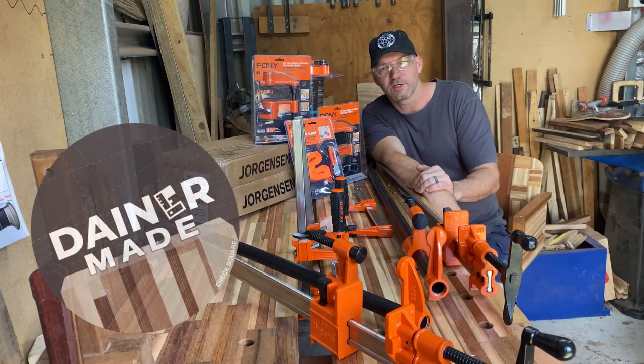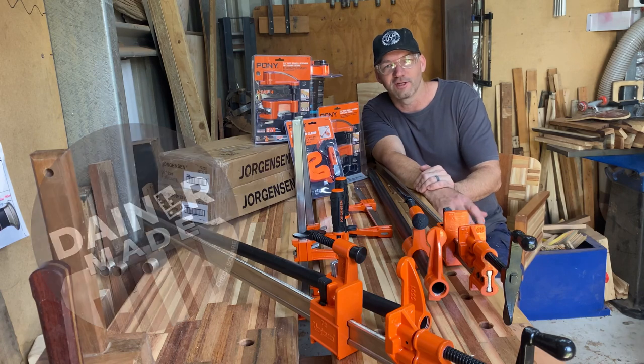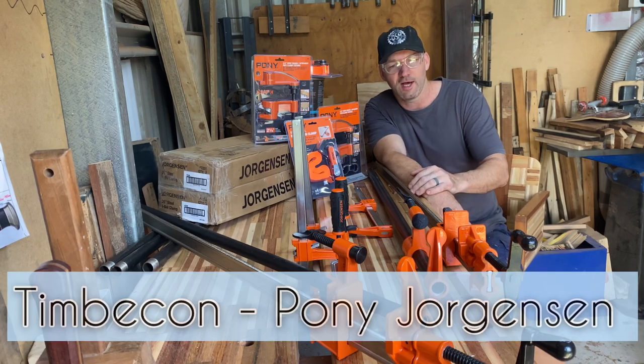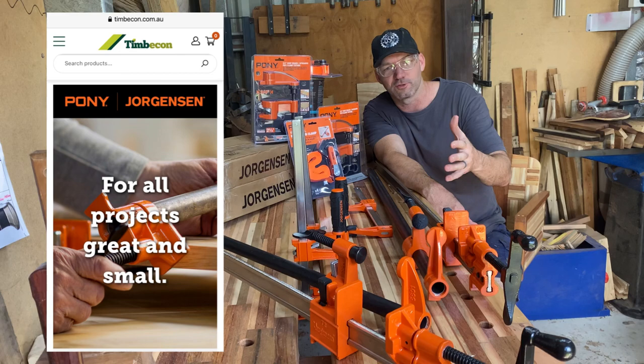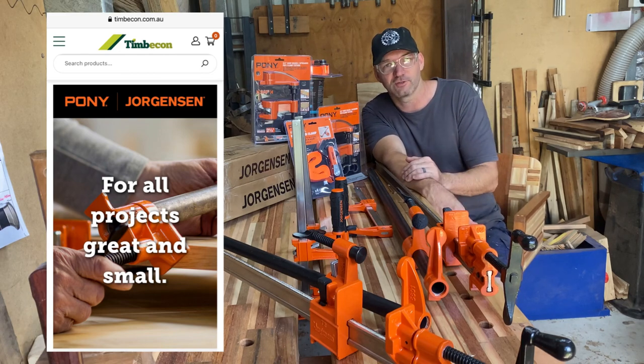G'day everybody. Timbercon is about to launch the Pony Jogs and Clamp Range exclusively in Australia, which is pretty exciting. What they've asked me to do is to trial, test and make a little bit of content showcasing all these cool products. I feel very fortunate for that, so thank you very much to Timbercon.